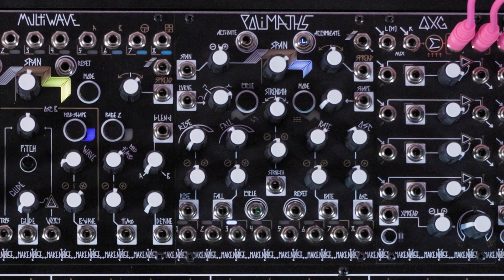While its primary use is as an 8-channel modulator, Polymath can act as an 8-channel oscillator with amplitude control. Here's how to set it up.